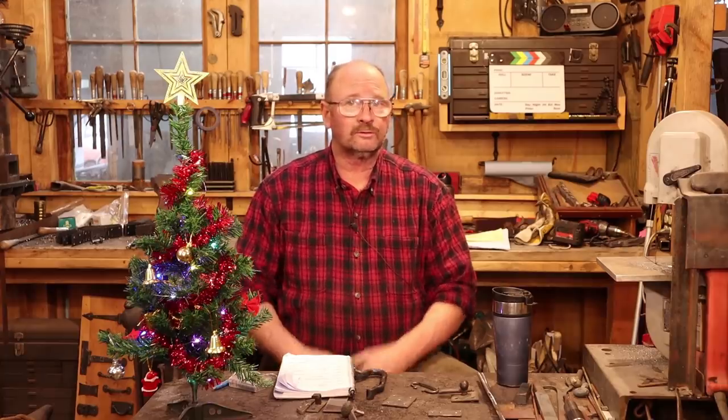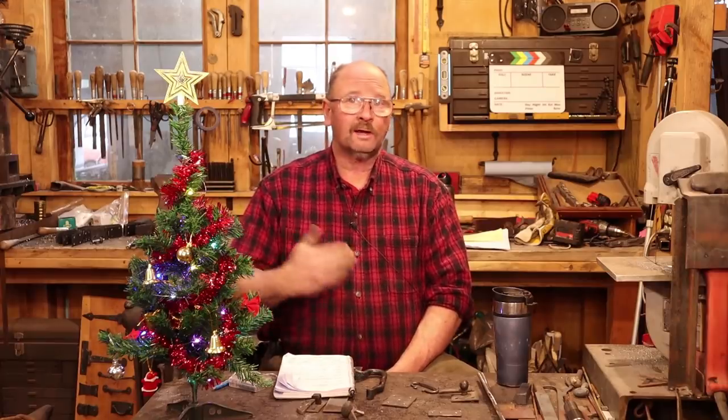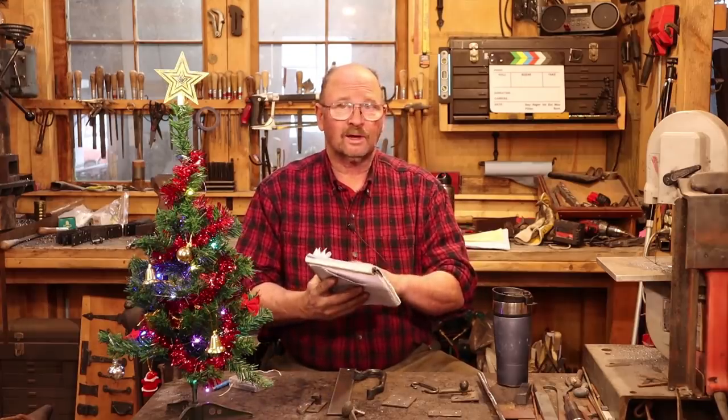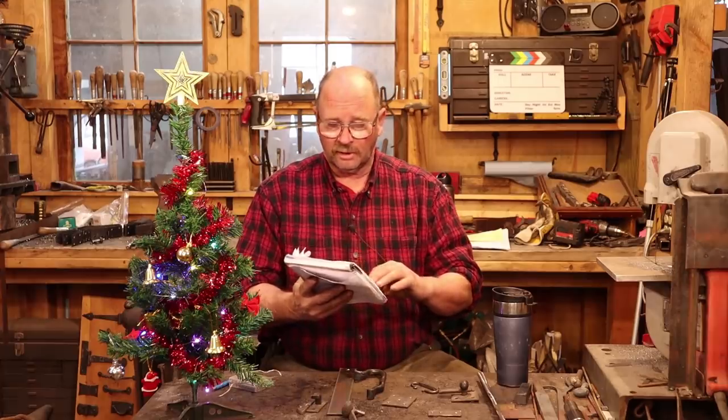The other day I proposed an idea for doing a blacksmithing advent calendar, a countdown to Christmas with simple projects from the blacksmith shop. But I didn't have enough really good ideas to pull this off, so I asked you folks out there on YouTube to give me some suggestions. You guys came through great — I have over 50 things written down, some of them from multiple people, so a lot of these ideas came from a half dozen different people.